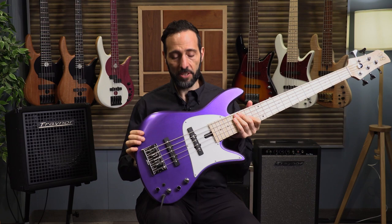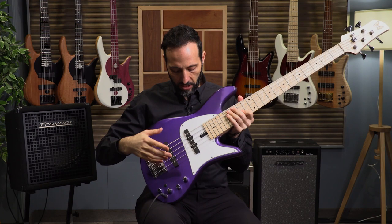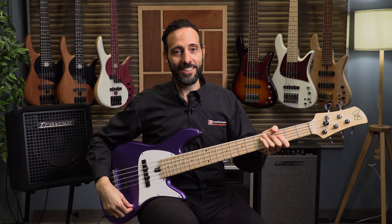Of course, it's an ash body with a bird's eye maple fingerboard, and the Seymour Duncan pickups are spaced a little further apart, just like they were on the 70s Fenders — neck pickup closer to the neck, bridge pickup closer to the bridge. So let's hear what kind of difference these woods and pickup spacing make. Back to 'Let's Groove,' fingerstyle, both pickups.